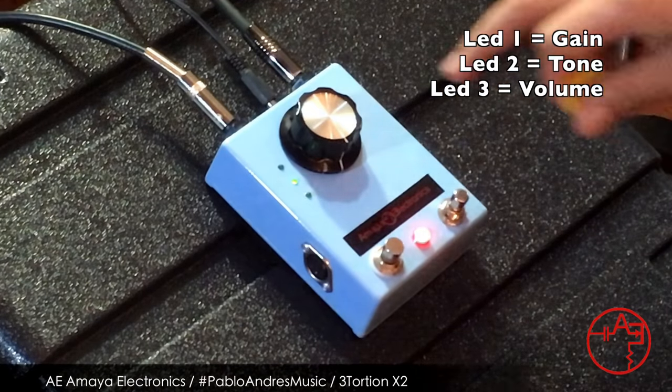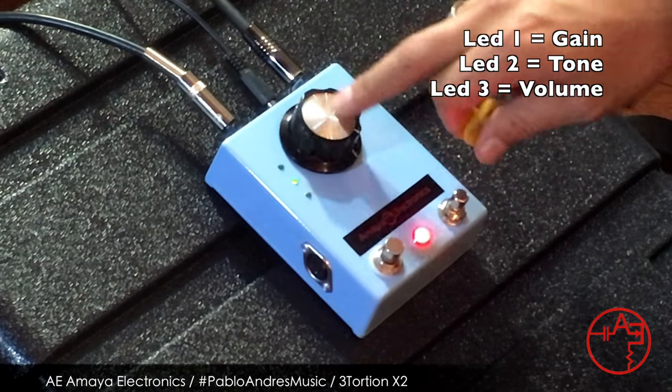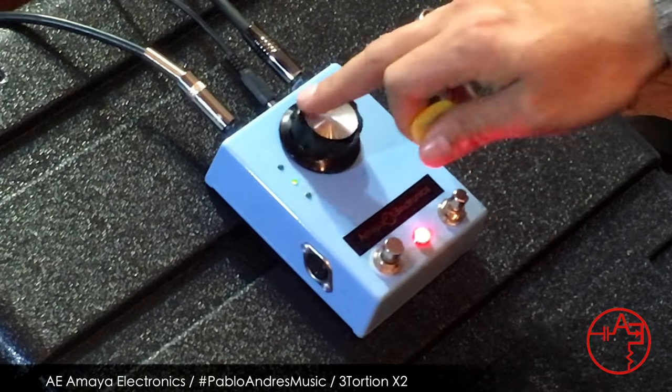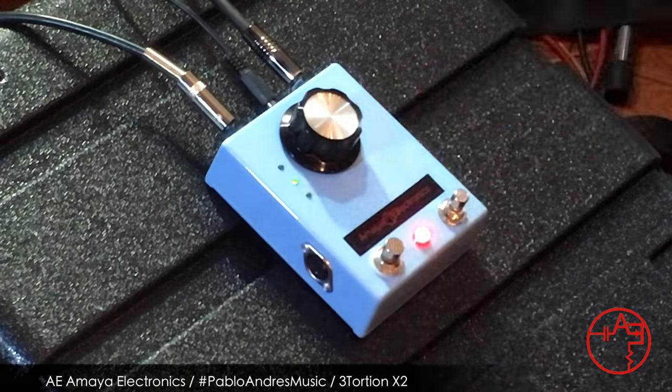Right now it's somewhere in the middle. If I increase it, it's going to be brighter, and if I decrease it, it's going to be darker.